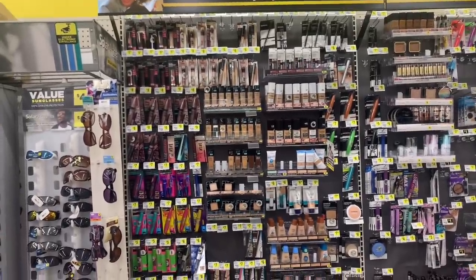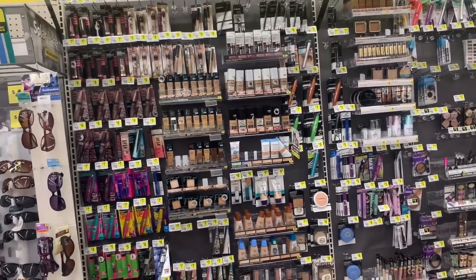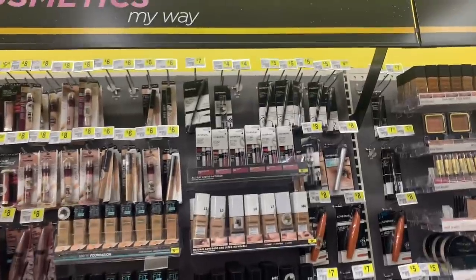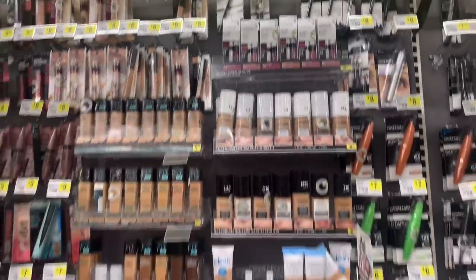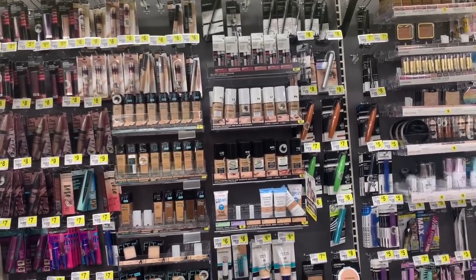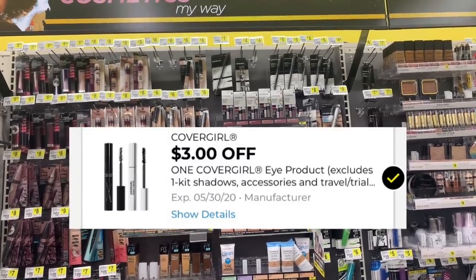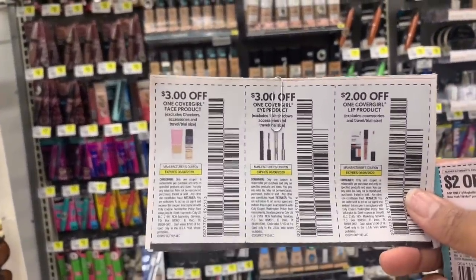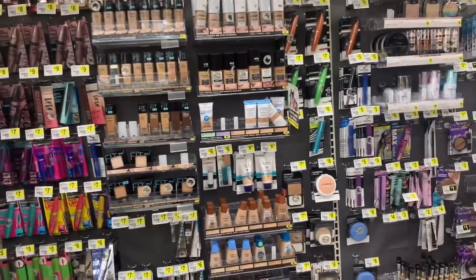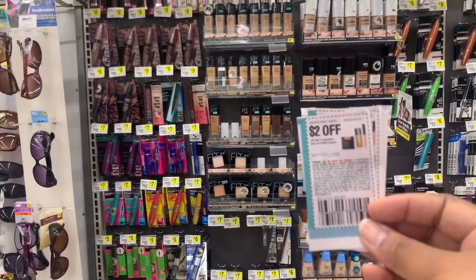For all the makeup lovers — we have insert coupons for CoverGirl. We always use that four-dollar-off CoverGirl eyeliner pencil as a filler item on Saturdays with our five-off-of-25. There's also a digital coupon for three-dollars-off-one — remember digital coupons are one-time use only. We also have a two-dollar-off-one for Fit/Maybelline that expires this Saturday the 30th.